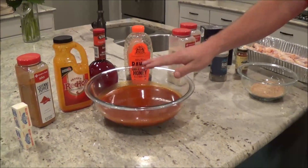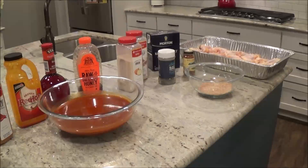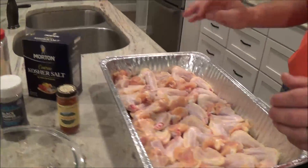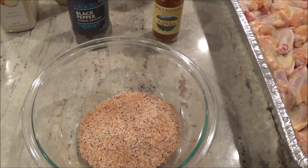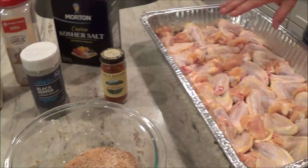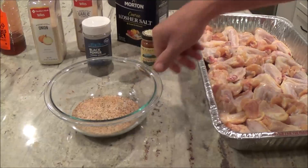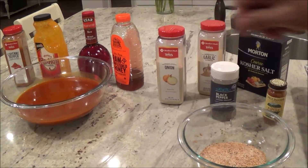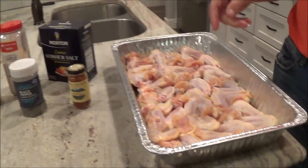We'll refrigerate this sauce and it'll come back into play tomorrow when we finish the wings. Now, there's no sugar in this rub. This is going to be grilled at a higher heat, and sugar will actually burn at higher heat. Our sugar is going to come in at the end and caramelize on our finishing sauce, so we don't have any sugar in the rub.